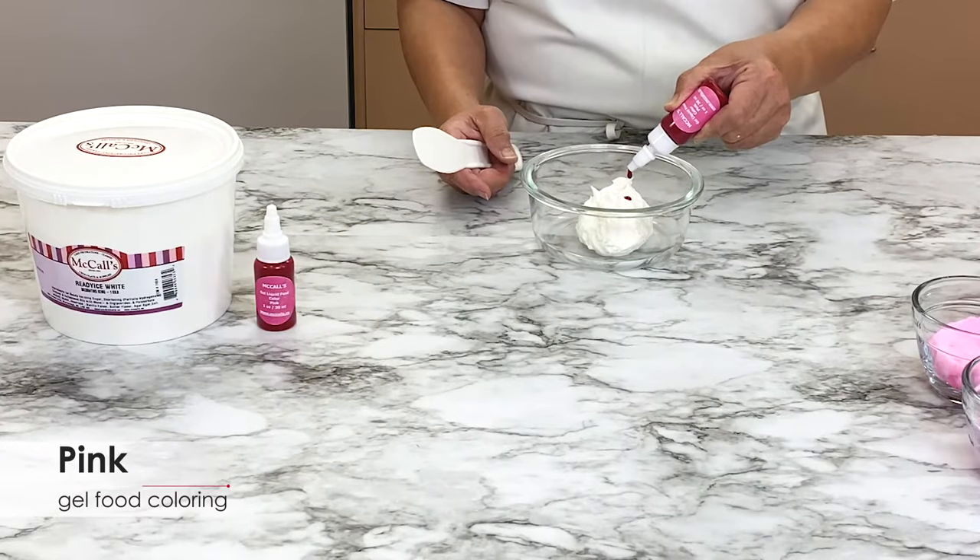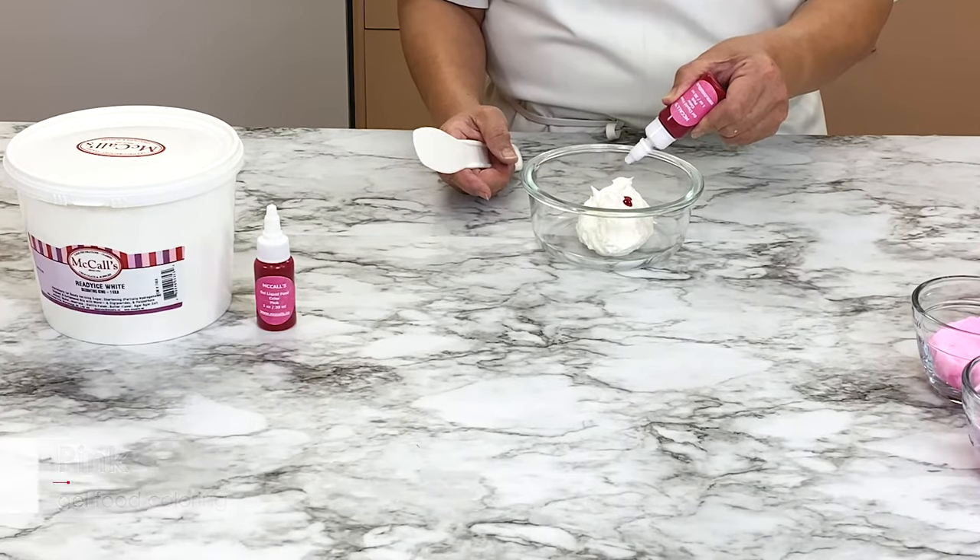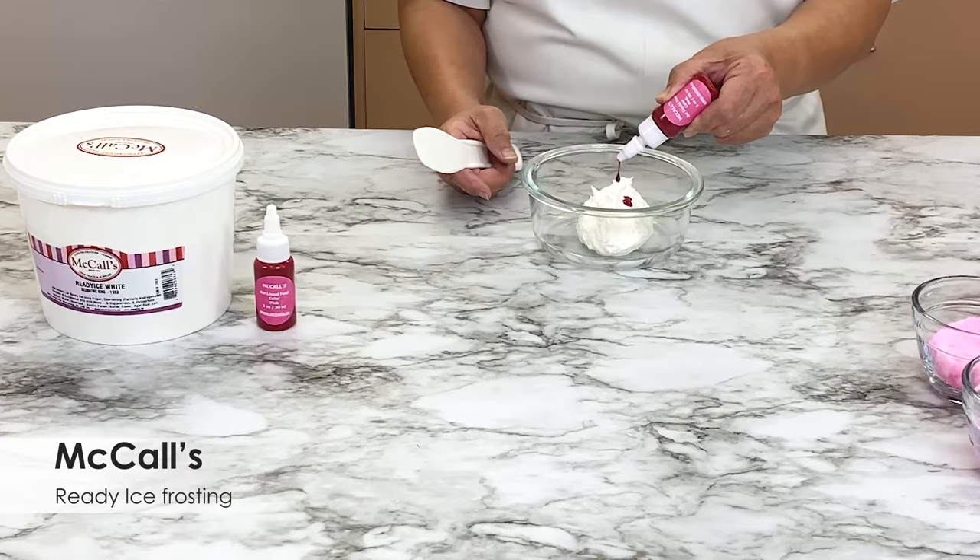Add four drops of pink gel food coloring to half a cup of McCall's Ready Ice Frosting for a shade of dark pink.